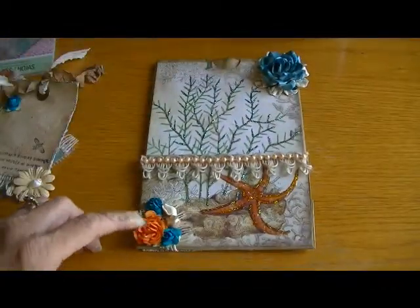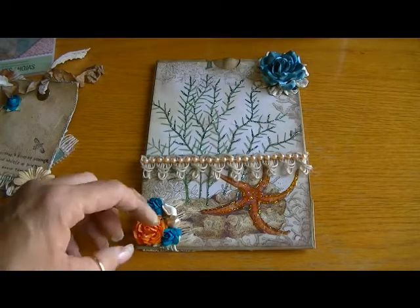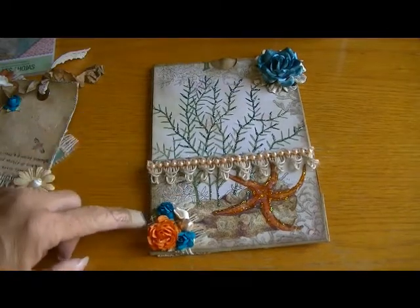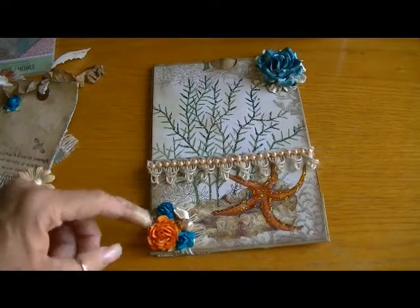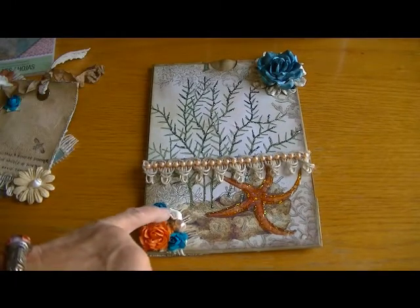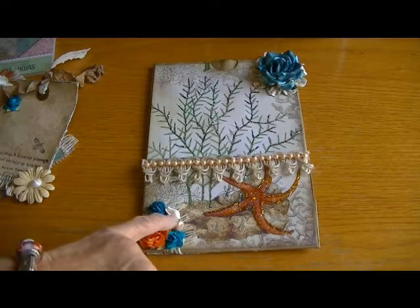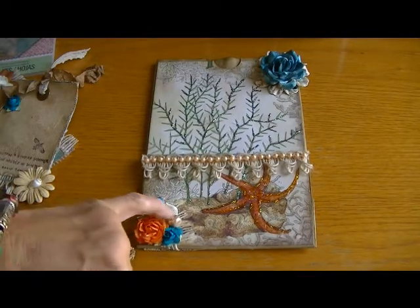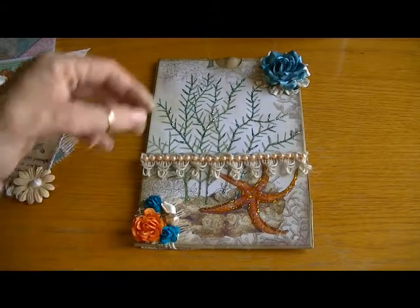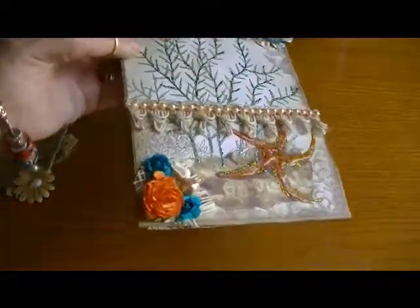These flowers here are from For the Love of Art that I had gotten a long time ago. I layered them on top of some white burlap underneath to give it more of a beachy feel. I had an anklet that broke so I saved the beads and the seashells that were on it. This is one of the seashells and this is just a pearl that I had in my stash, and I sprayed that with scintillating silver.